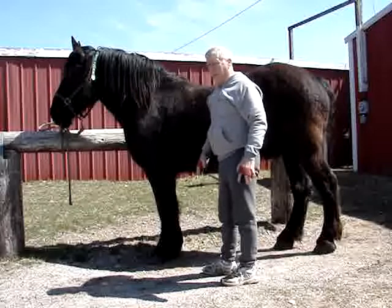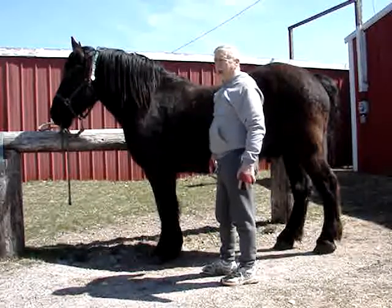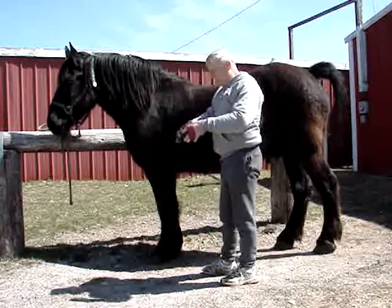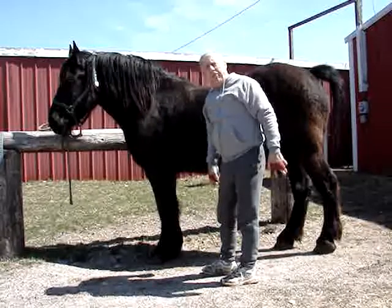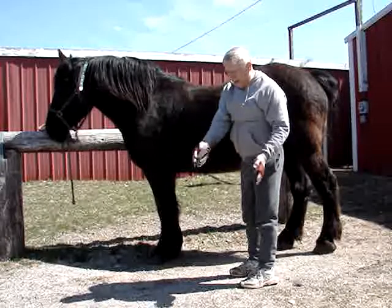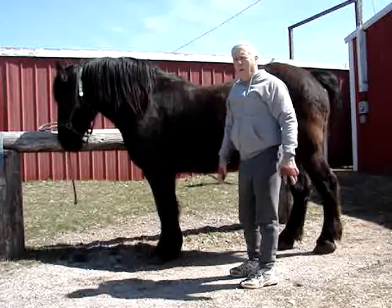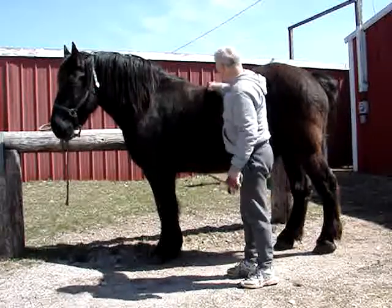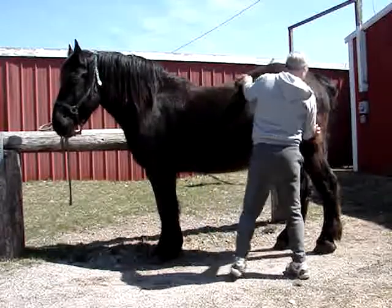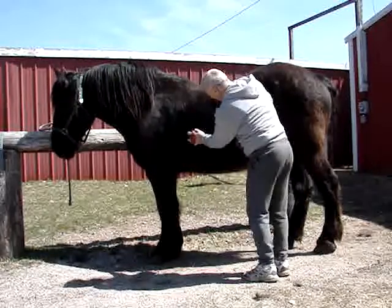I would say by this time next month, in the month of May, he'll be pretty much down to his summer coat. There are metal blades that kind of look like a saw blade that people use, but I prefer these plastic rubbing curries because I think it's much easier on the horse. It doesn't rip the hair out — whatever loose hair there is will come off by doing this. And as you can see, there's a lot of hair coming off.